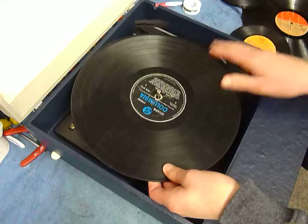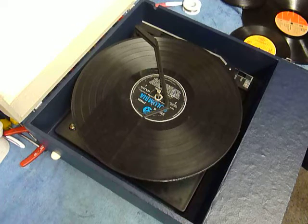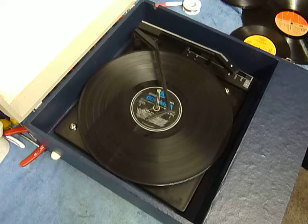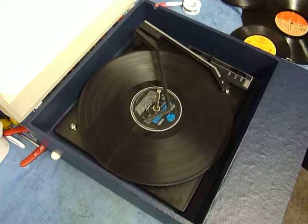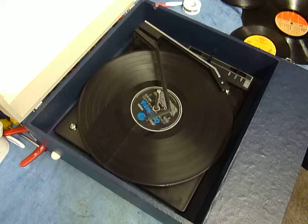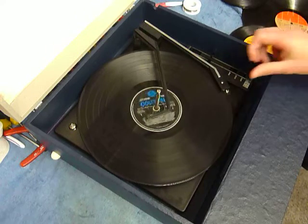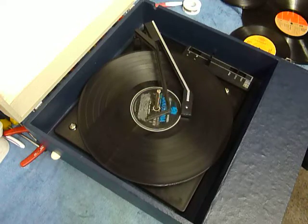The same process applies for a 33 as well. And of course the arm lifts off automatically at the end of the record.